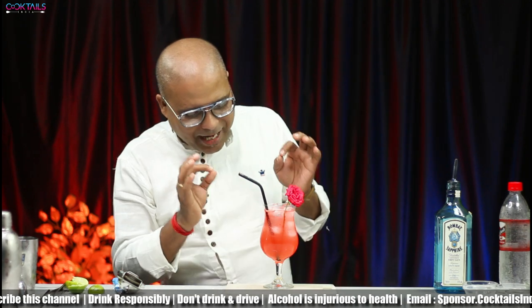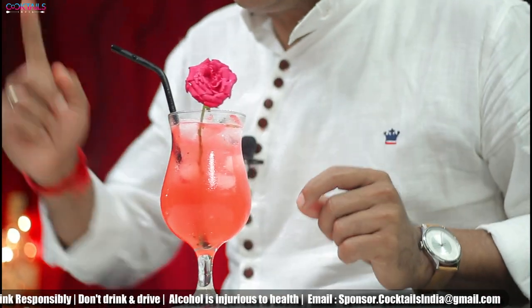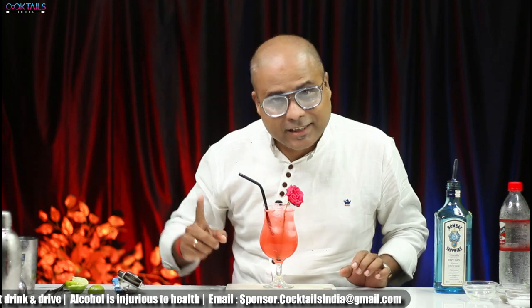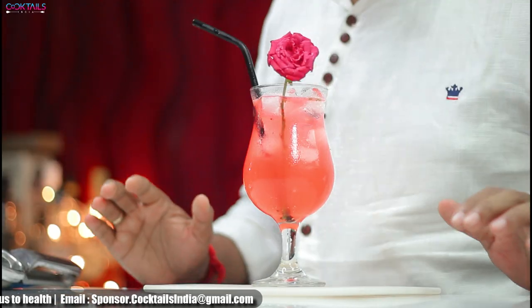I think it will be very normal and simple. I will invite you to try this cocktail. If you taste it, don't forget to like, share and subscribe — don't forget to like this channel. I will see you soon. Bye bye. Please drink responsibly and don't drink and drive.